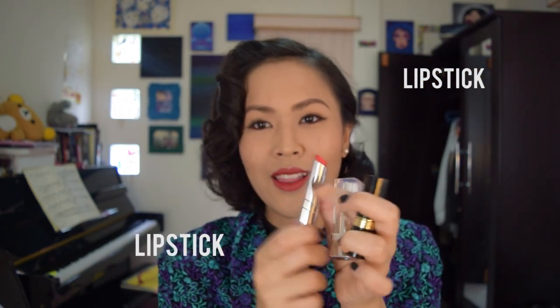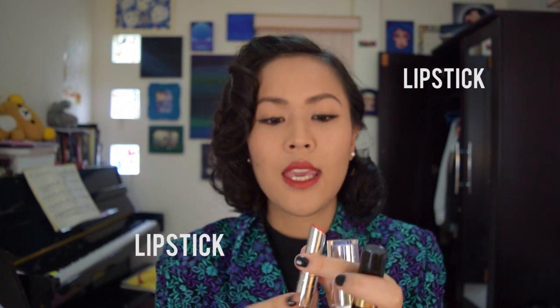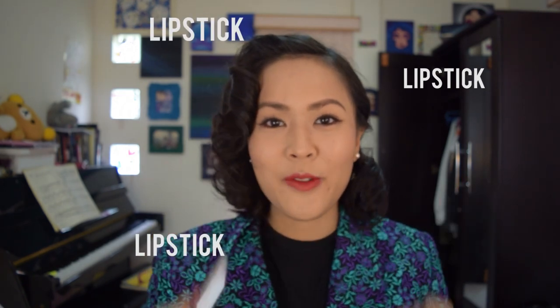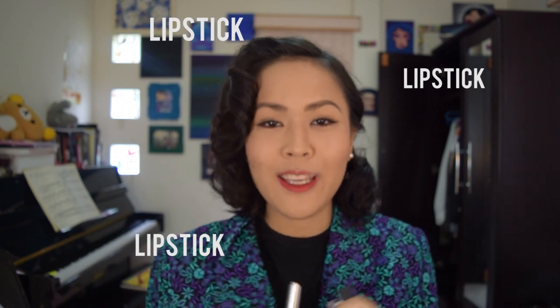Hey guys, it's Meryn. Today I have a new video for you. This video will be all about how to transform these unused lipsticks with a not-very-good lid and transform it into a new lipstick. If you're interested to see how I do all of this, keep watching.